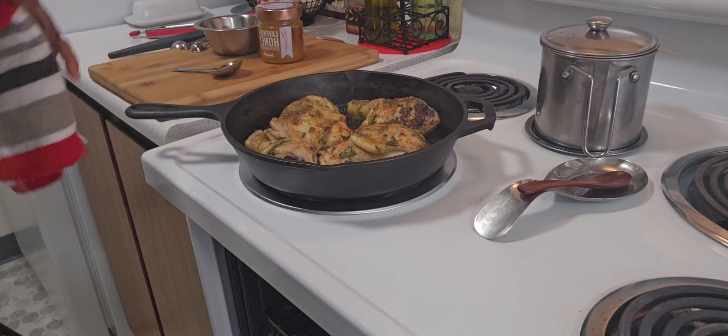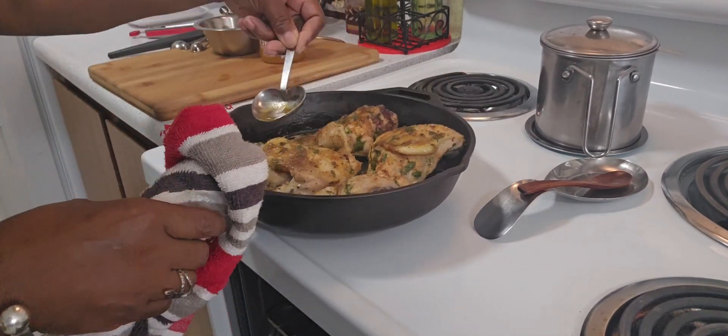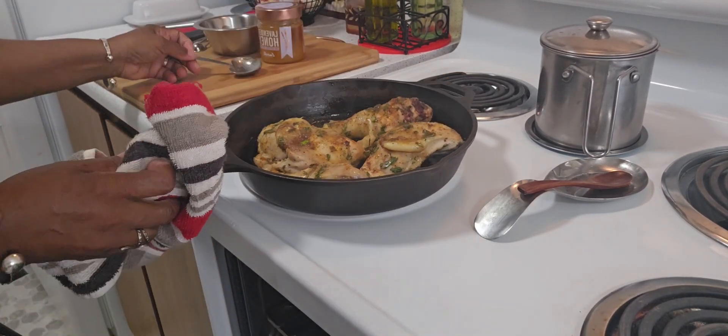I'm going to baste it with the juice, then put it back into the oven.